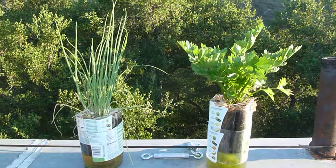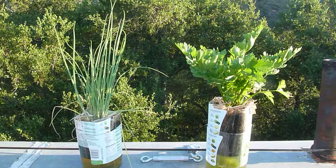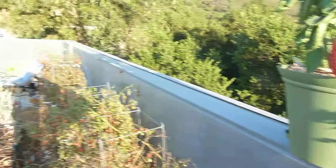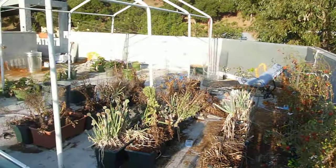Now, these two things on the left are my scallions, on the right, celery. And this is not grown in the full sun of the rooftop. This is a rooftop garden that I'll sweep around and show you.